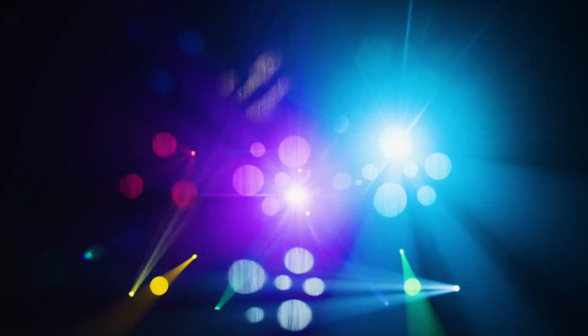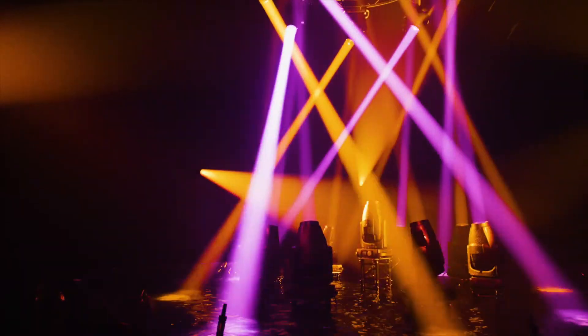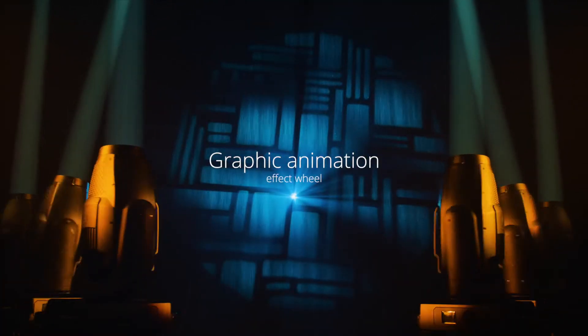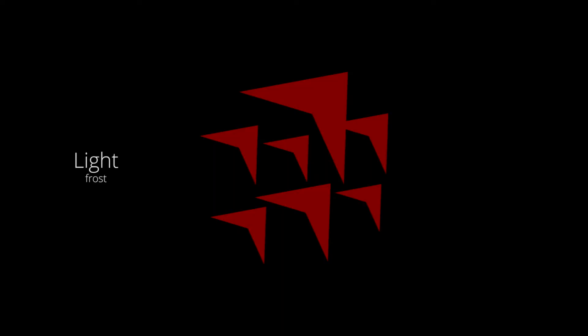For an even more exhilarating visual experience, Perseo Beam integrates an RGB CMY multi-layer gobo that allows you to produce spectacular multicolored effects. A graphic effect wheel with continuous rotation in both directions and two frost filters complete the Perseo Beam tool palette.